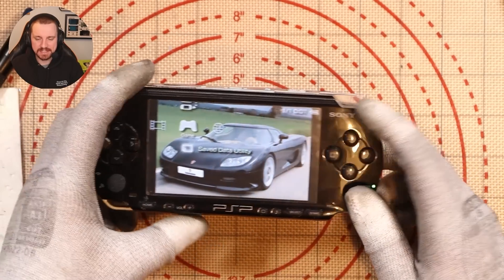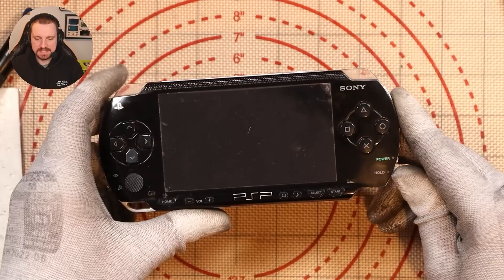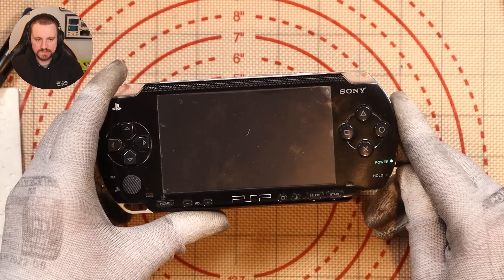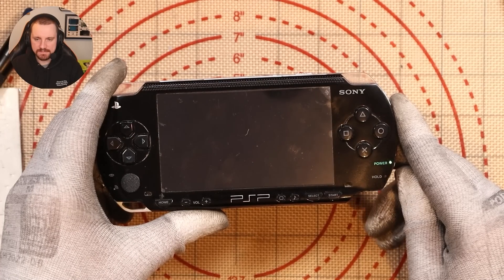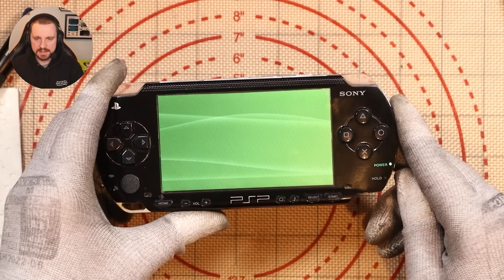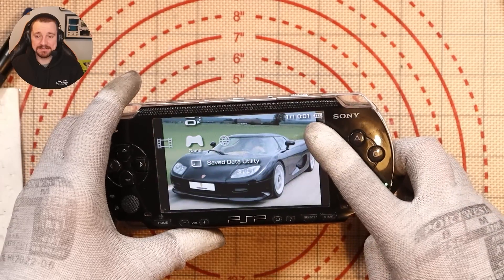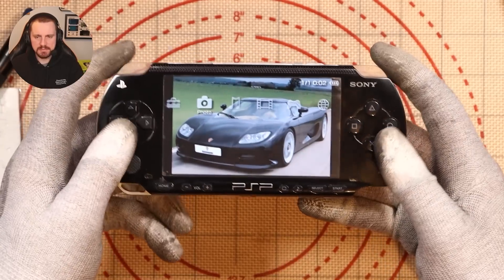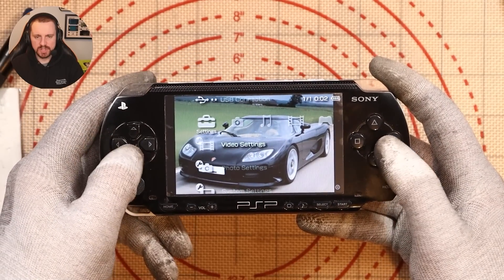I did turn it on already and I can reveal it does turn on. It asked me to set the battery time — 00:01, one minute past midnight. If I hold it down and turn it off, is it going to remember the time? Turn it on — about to find out. Yes! Sweet. So the internal clock battery works as well. The speaker seems to be working and the buttons seem to be all good.